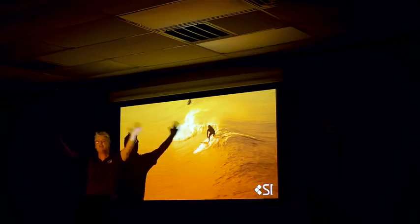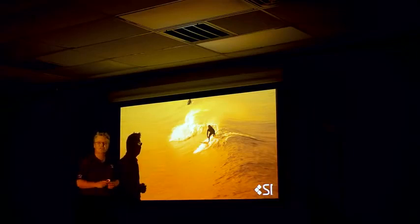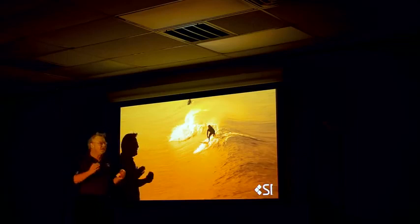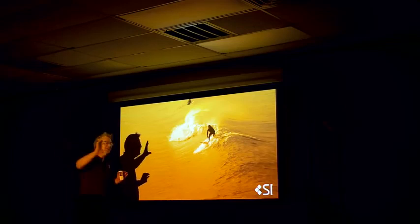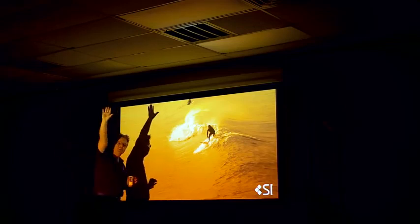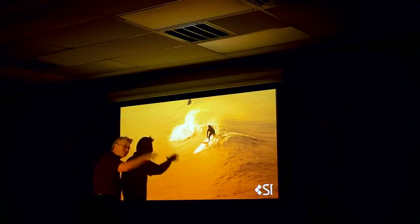Are your lumens bouncing all over the room because they're bouncing off a white screen first? Look at the ceiling — it's orange. What's happening is the screen is reflecting the light from the projector up to the ceiling, and then that orange light is getting pushed back down to the screen.